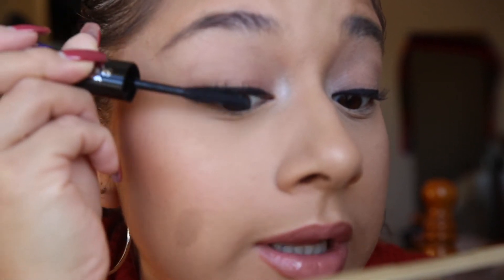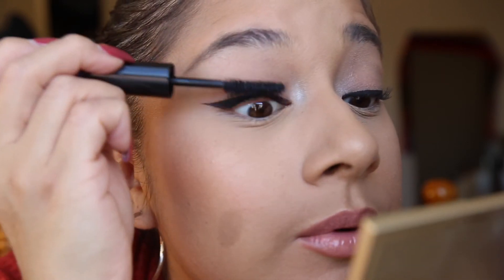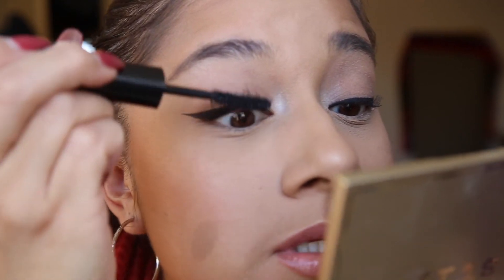I usually like to coat my lashes from the bottom to the top. That's side number one and it looks nice. Going in with side number two — this side is the one that kind of looks like it has the fibers, which is a bit weird because I thought that would have been the first step, but it's the second step.